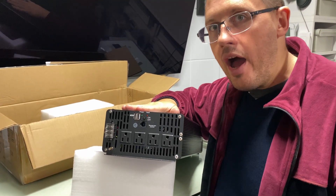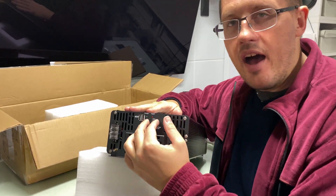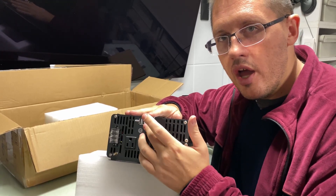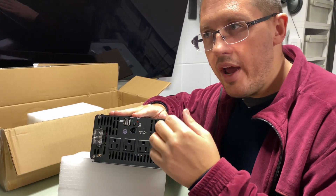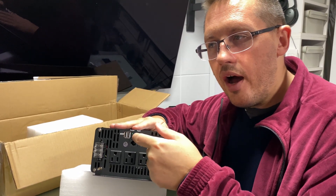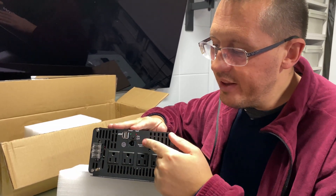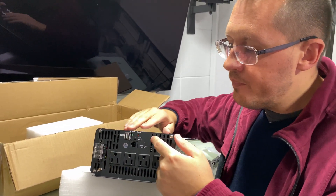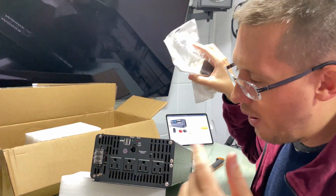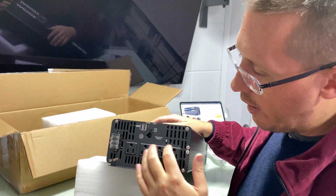The difference I noticed with another 3000-watt 12-volt inverter I have is that it has a toggle switch — on or off. Even though it had a remote control, with a toggle switch it's either on or off. But with a momentary power button like this one, it can be reset remotely via the power connector.